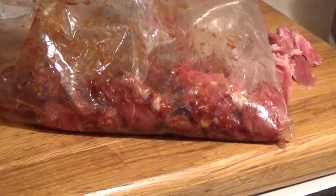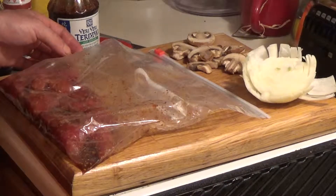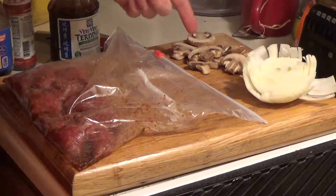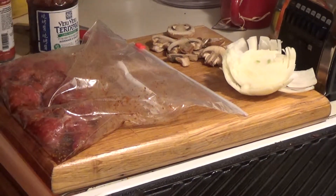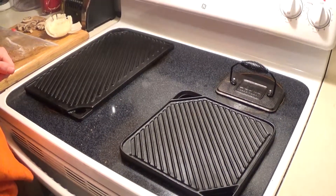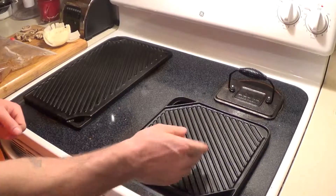Good looking pork loin. So we're just finishing up a little bit of prep work — we have the ribeyes thawing out in the sink and we just did the marinade in the bag for the pork loin. We're also going to do some mushrooms and onions with the loin and the steak. We'll take it over to the range — my setup is all cast iron, with double-sided grill griddles.